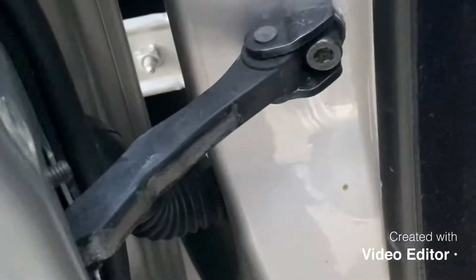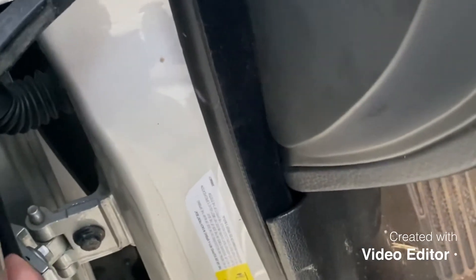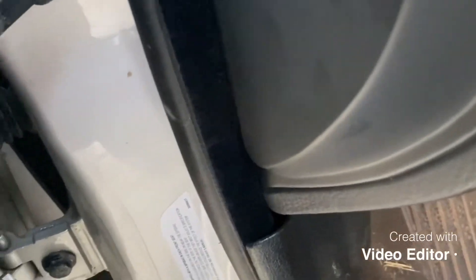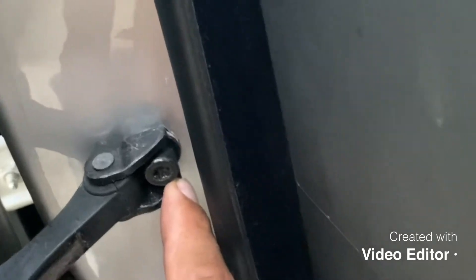What I did is I took the door off to make it easier for me to fix it, because I cannot fix it with the door still on the car. So I took the door out. I took this screw and lifted the door up.